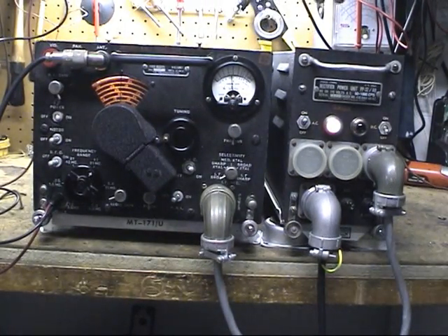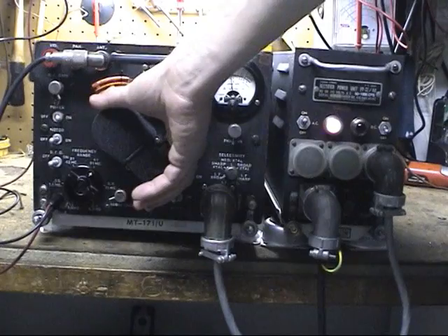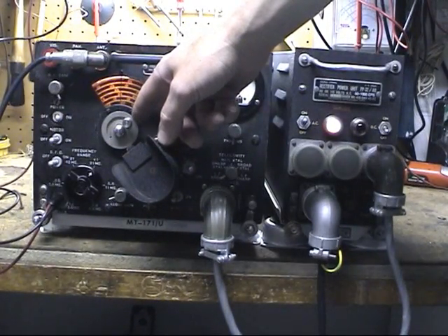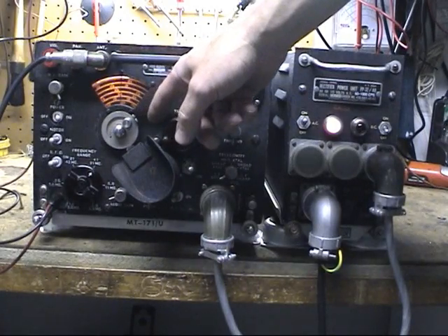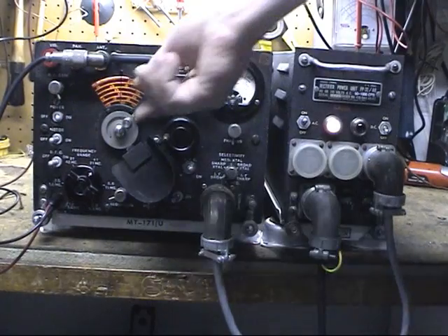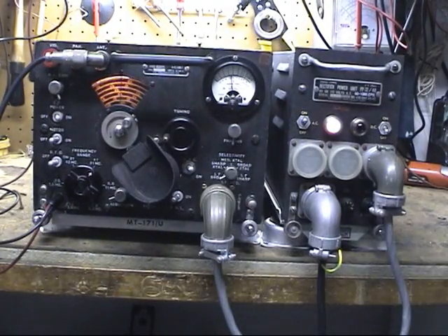What we're going to do is show you how the motor drive works. It's done through a series of adjustable cam stops. Right now I have it set to sweep the entire band, but this can be adjusted to sweep a portion of the band as well.